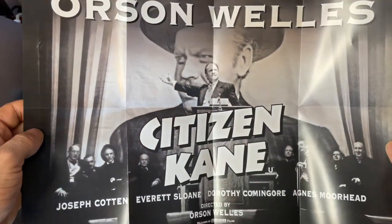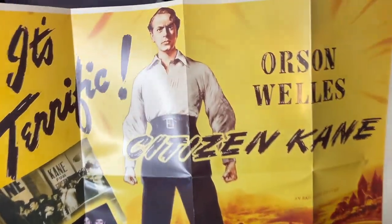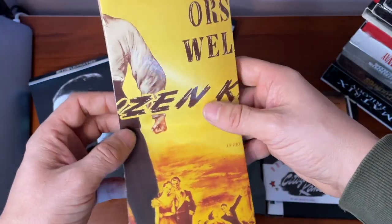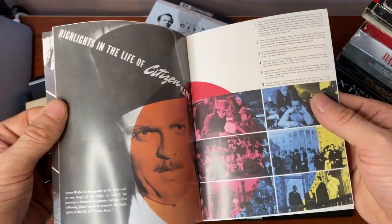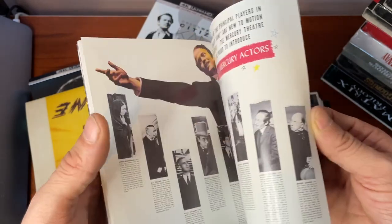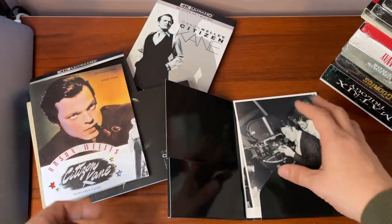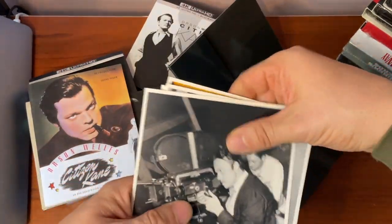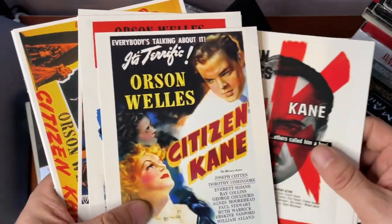We've got a double-sided poster — Kane there making his famous address, and on the reverse a vintage-style poster. We also have the press release excerpts and bits and bobs in there as well, so definitely something to get through if you're interested in reading through the trivia of the film. Great, well-presented artwork all the way through.